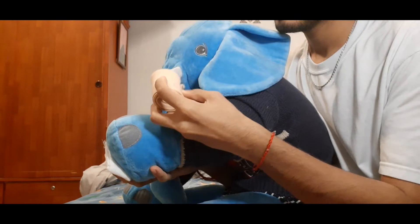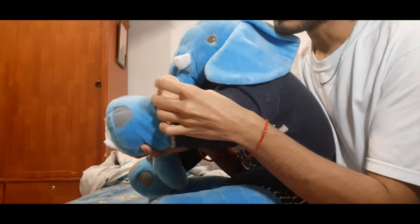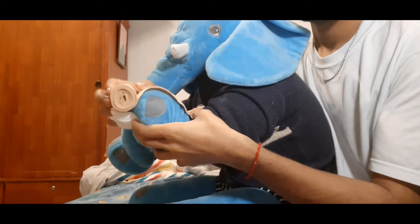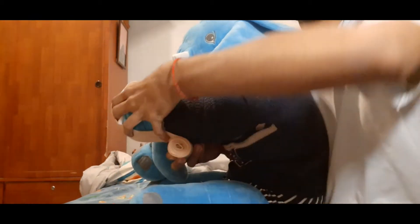Then, we'll take this bandage with the opening below. We'll put it on his wrist and we'll roll it to the bottom of his wrist. Under here.